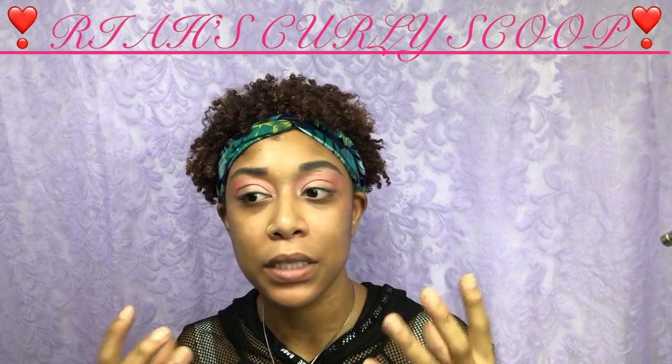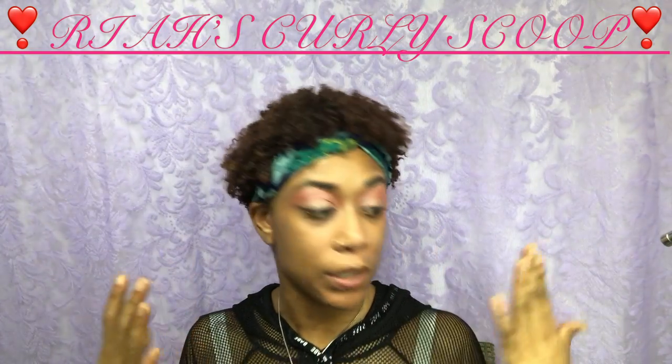Alright guys, so this is where we're at right now. See, it's like orange and pink together but it's really sheer, so it looks amazing.